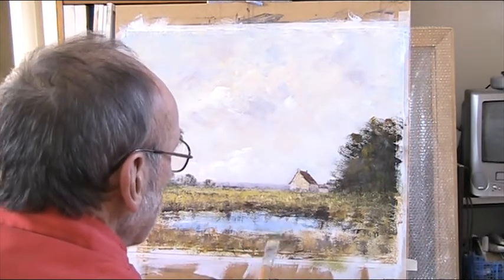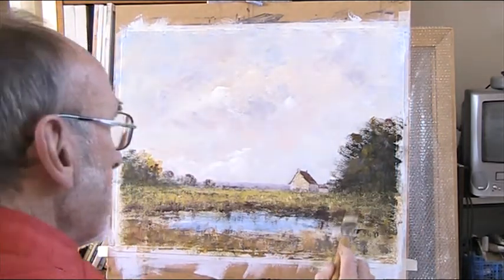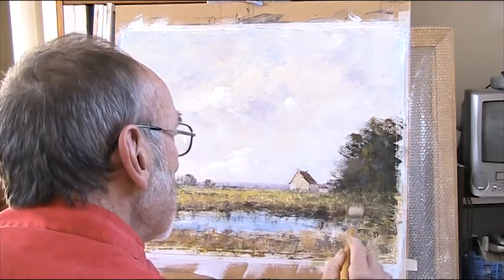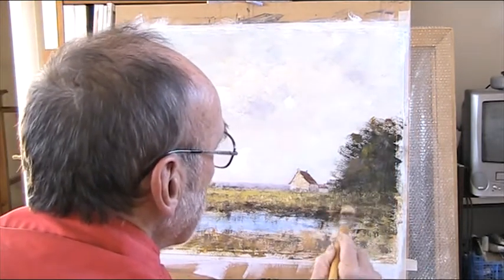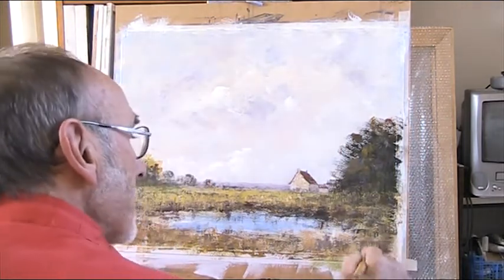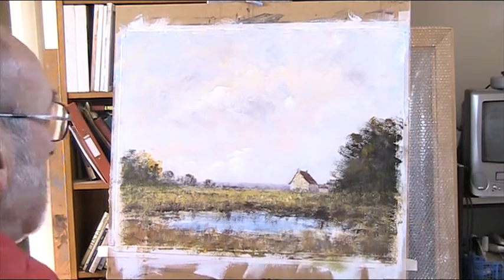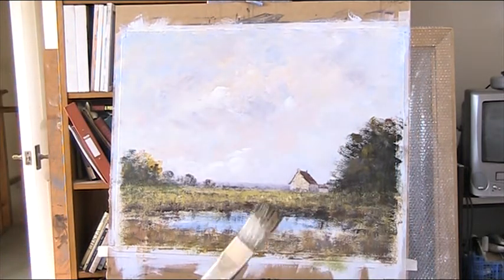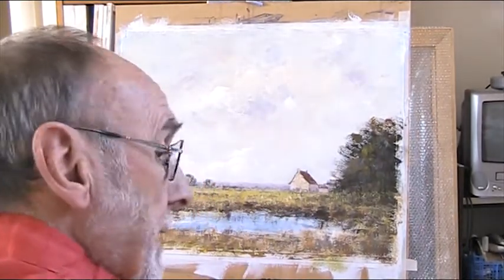I'll go back with some more blue. Now that's just a bit too heavy in there, but I want that shadow in there. And I can then highlight some highlights. Coming on. Let's do a little bit of work on the house, and we'll see where we go from there, just to finish up.